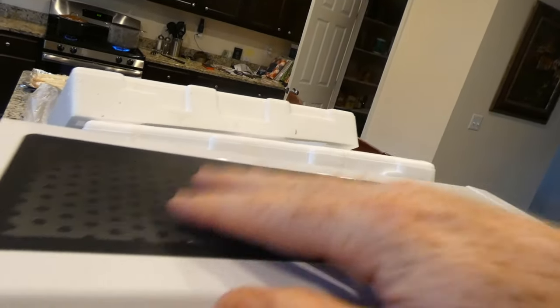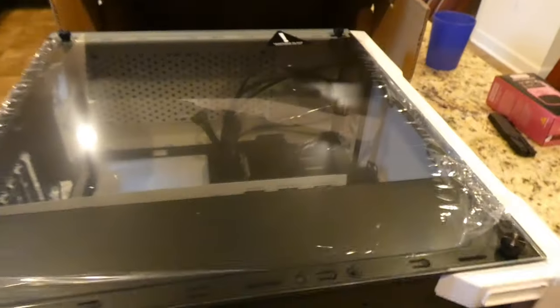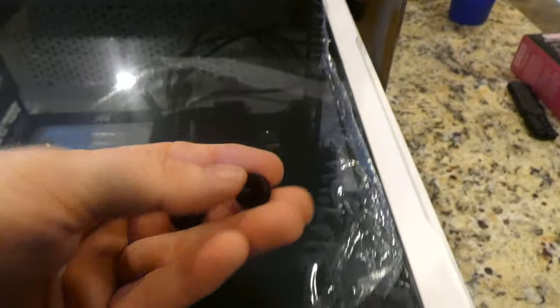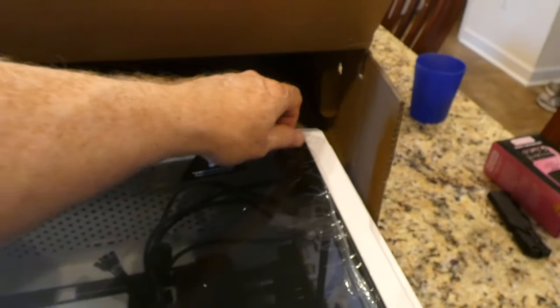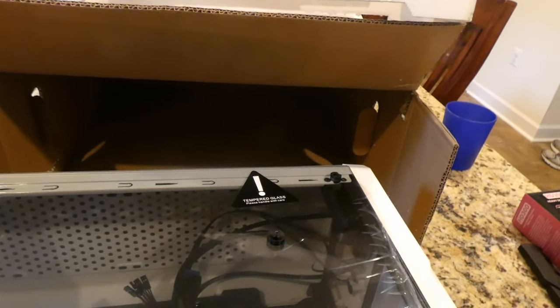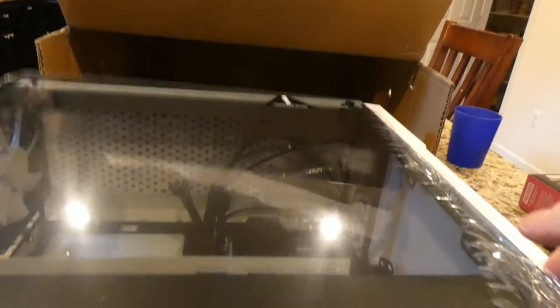The top vent cover is magnetized — it's always nice to have that. I'm going to put it on its side and take the glass off, which is very easy — just unscrew these. They should have a little rubber washer piece between them. Interestingly, on this one the washer is actually sticking to the glass rather than staying on the screw — that surprised me.